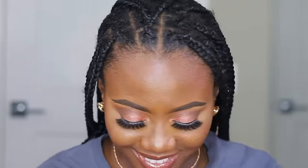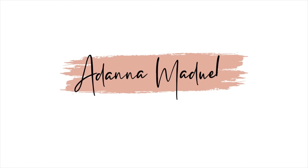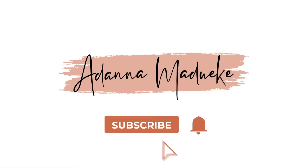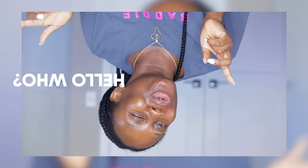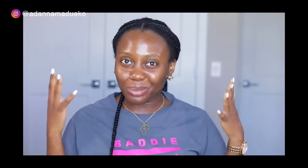This is what our scalp looks like right now. My name is Adana and if it's your first time stopping by, hello! So today we are going to take it all through how I'm going to revive, refresh and moisturize this knotless box braid. I've kept this in for about two weeks and a half.